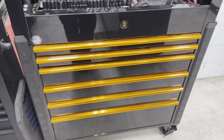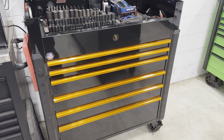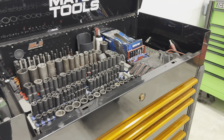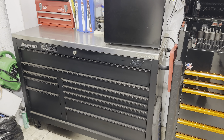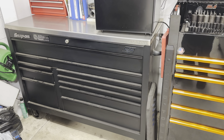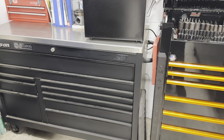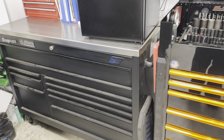This is my Matco Jamestown cart — I hope you guys enjoyed it. Leave all your questions in the comments below; I look forward to hearing from you guys and what your experiences are with any of these tools. Thanks for watching and we'll catch you on the next one. I forgot to mention — if you want to see a tour of this main Snap-on box, leave a comment below. If I can get to at least 500 likes on this video, we'll do a tour of that one, so please don't forget to hit that thumbs up button.